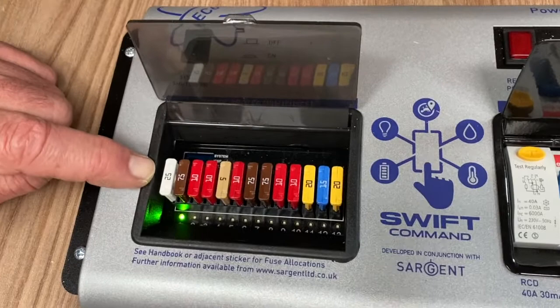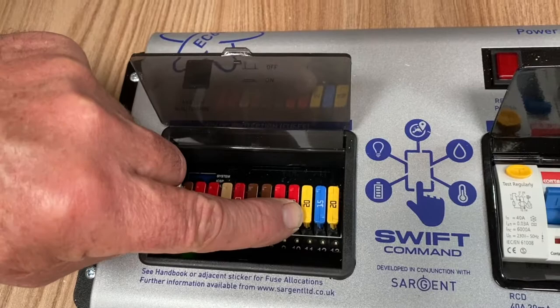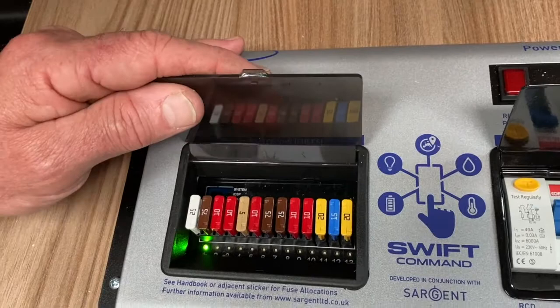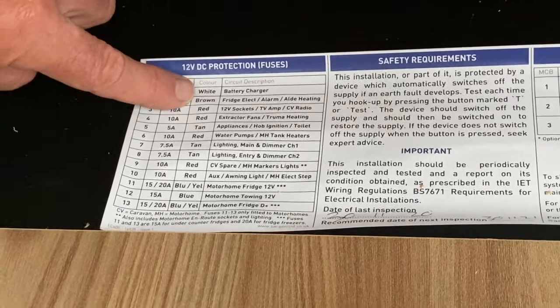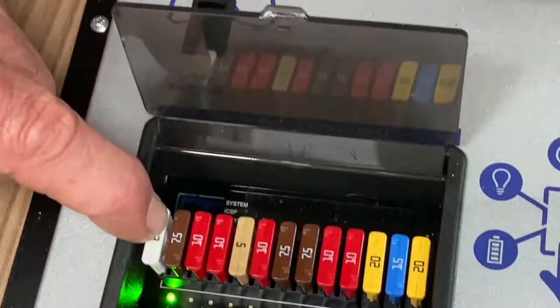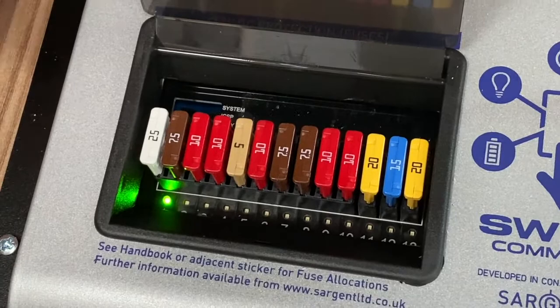The white one is a 25 amp fuse, and then we go through the various sizes: 7.5, a 10, a 5, a 20, another 20, and a 15 — the blue one there. Different size fuses, and again just confirm if you look down on this part of the list you're going to find those numbers 1 to 13. There's only one which is a 25 amp fuse — it describes the colour as being white and it's the battery charger. So there it is: 25 amp fuse, it's white, that's number 1, number 2, 3, 4, 5 and so on going all the way to number 13.